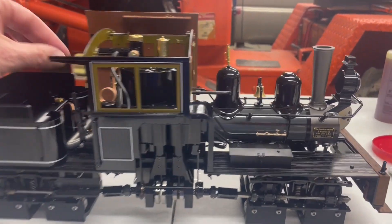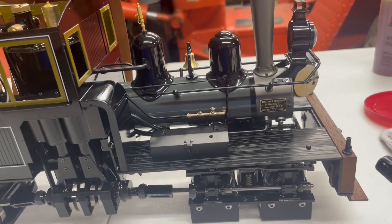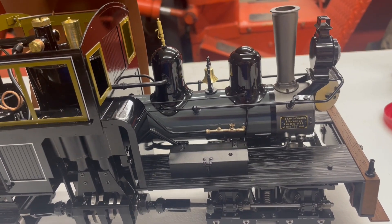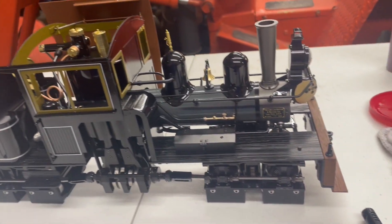I don't know that much about running a gas engine, but I've run my dad's a couple times — that's about all I know. I read the directions, I've been watching a couple of videos. Let's see how this goes.